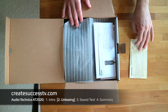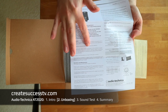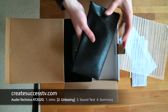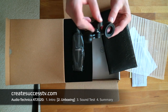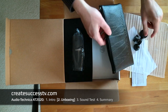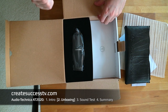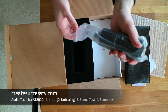Inside the box we find a guarantee card and a spec sheet. It reminds you this is a condenser mic, so you need 48-volt phantom power. There's also a carrying case that is really super soft, with an adapter to connect to your microphone mount. The back has soft padding material for extra protection. Condenser mics are generally more for stationary use, while dynamic microphones are those you take onto the stage.